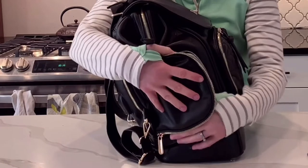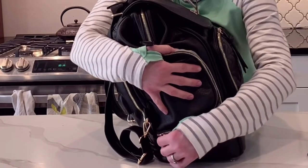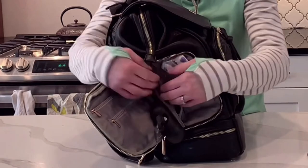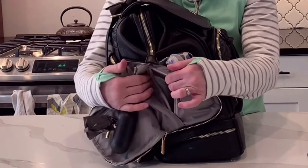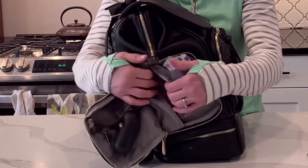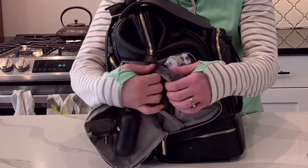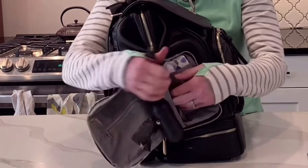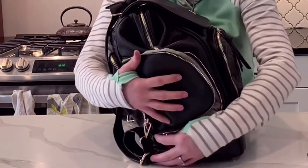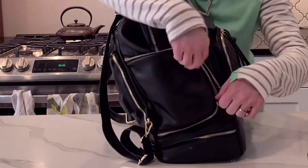I used to be diabetic — I kind of still am, but I had a pancreas transplant. This would have been perfect to keep all my diabetic supplies. You could probably put a little cold pack in here and keep your insulin. If you've got kids that have asthma or need an EpiPen, it'd be a perfect little place because you can zip it away in there and it's kind of hidden. Just any little medical needs — I think it would be such a perfect pocket, or like a first aid pocket.